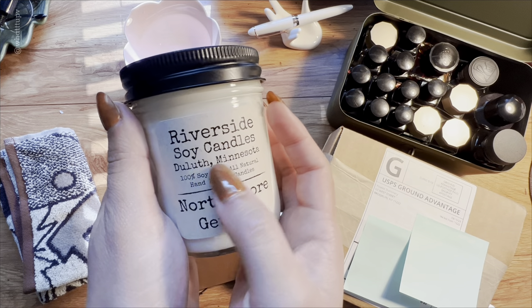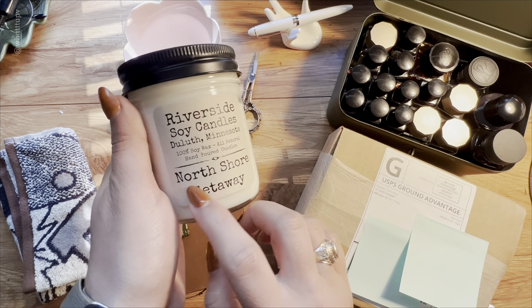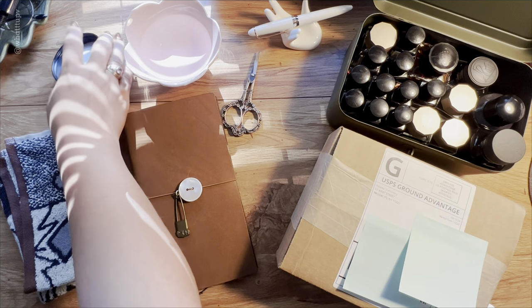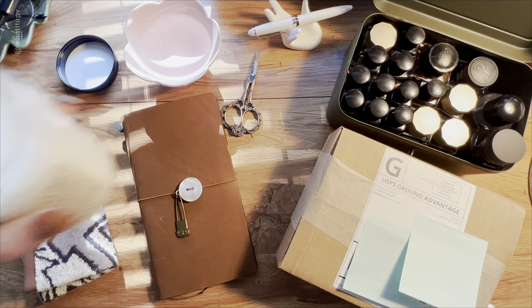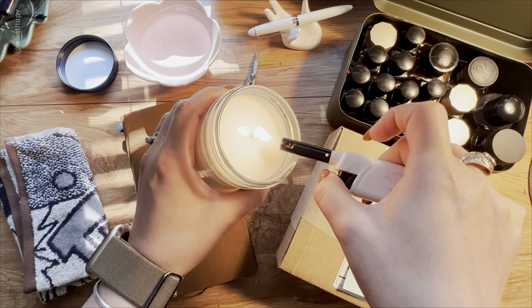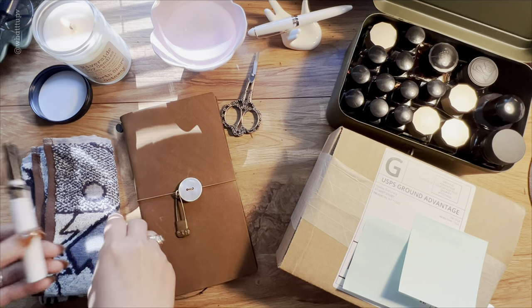Let's turn on a candle — you guys know the drill. This is the Riverside Soy Candles from Duluth, Minnesota, and the name of this candle is the North Shore Getaway. I got it in a restaurant in Minnesota called Grandma's in Duluth.